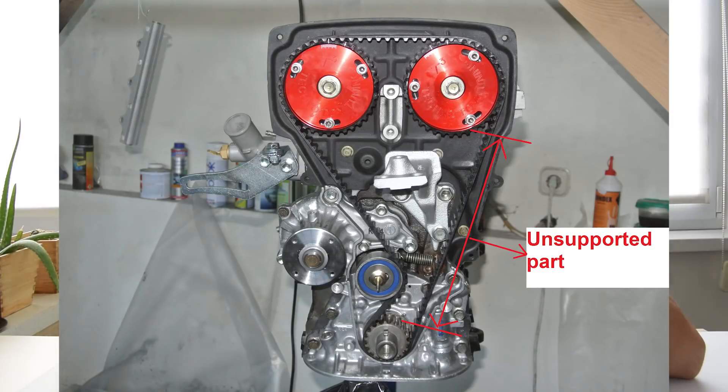But once you start modifying your 4AG engine and driving it more aggressively — not on public roads of course — this side of the timing belt will actually flap around when you suddenly release the throttle. That is a bad thing, and in some cases it can even result in your timing belt skipping a tooth, which will turn the 4AG from being underpowered to being stupidly underpowered.